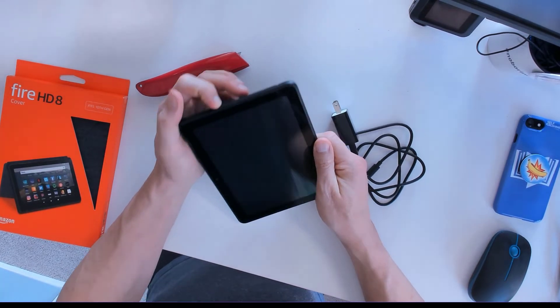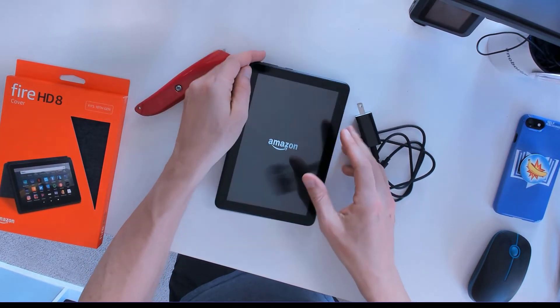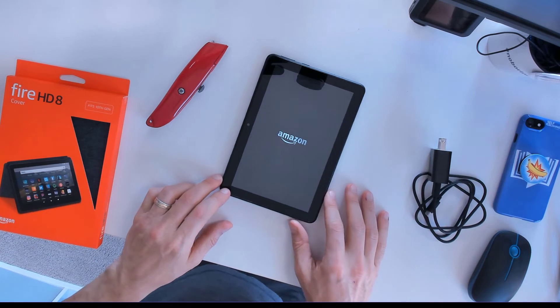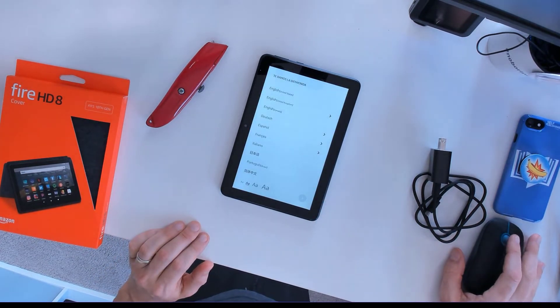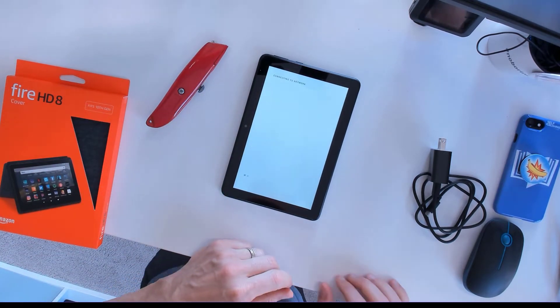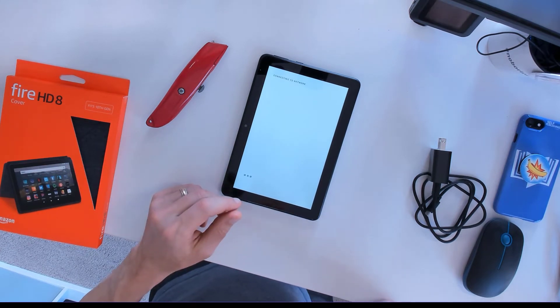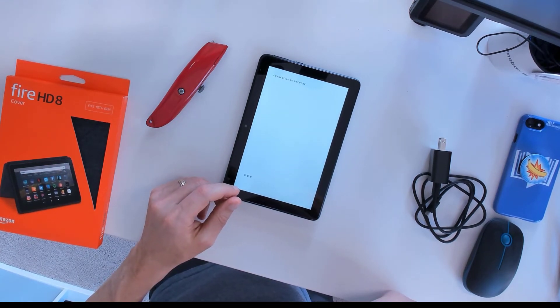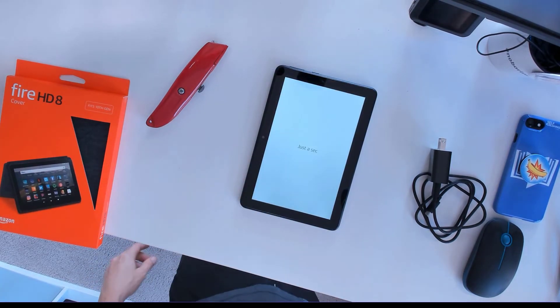We're just going to go ahead and press that power switch to turn it on. It takes a moment just to boot up. The next thing you're going to need to do is select the language you want it to appear in. In the very next step, you're going to need to make sure you sign in to your Wi-Fi, and also you're going to need to sign in to your Amazon account. Those come one right after the other before you can even get to anything.